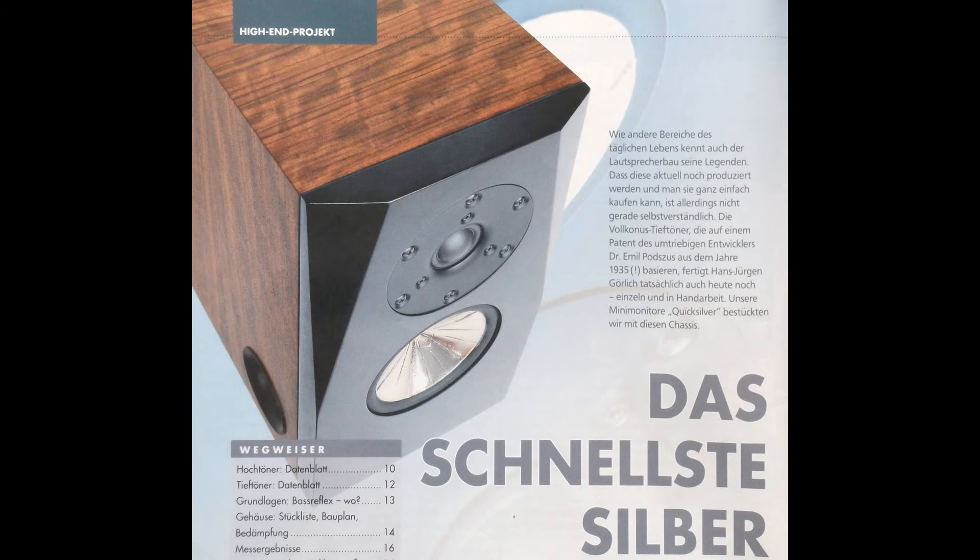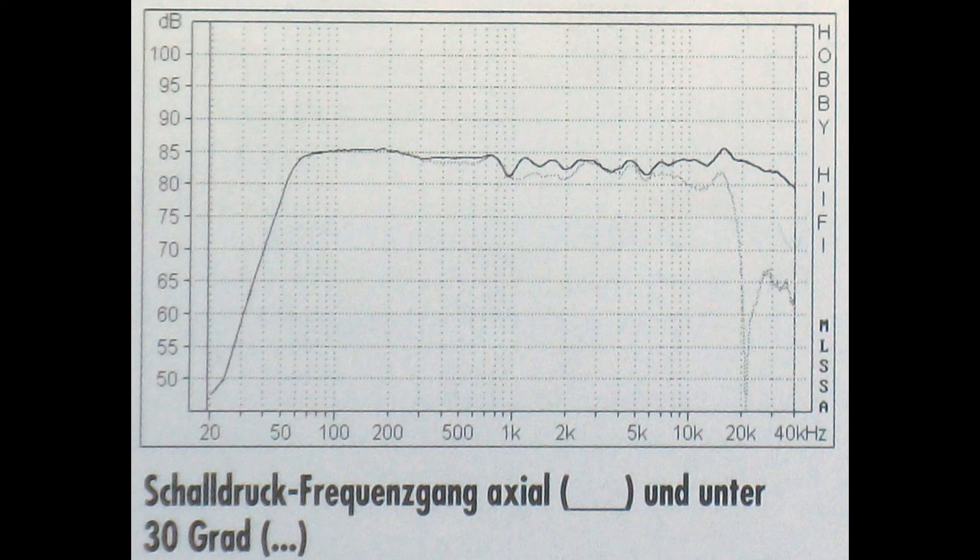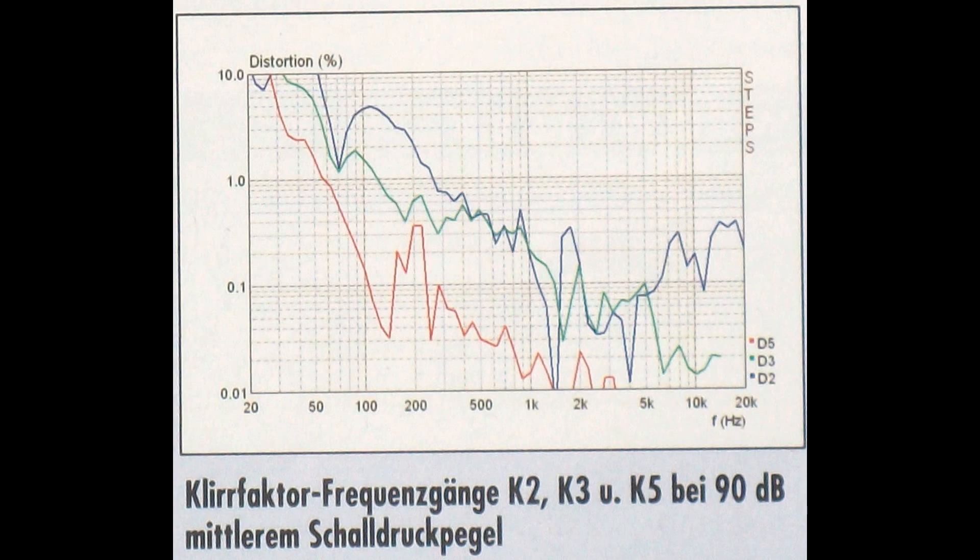Number 2: Quicksilver from HobbyHifi, issue 4, 2013. It has a Scanspeak 1 inch soft dome tweeter and a Görlich 5 inch aluminum hard foam sandwich midwoofer in a bass reflex box. It covers a frequency range from 50 Hz to 30 kHz. Special about this speaker is the legendary high-end midwoofer, based on a patent from 1935. Its price starts at about 579 euros, but it sounds like 5000 euros.